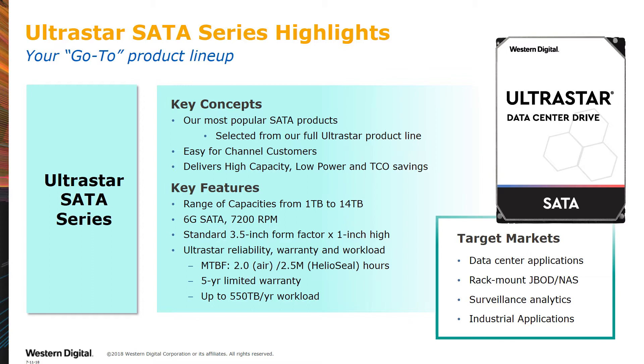And most importantly, they offer UltraStar reliability, come with a 5-year warranty, and are designed for enterprise-class workloads. Whether in the data center or a rack-mounted IT closet, the UltraStar SATA Series is the perfect choice.